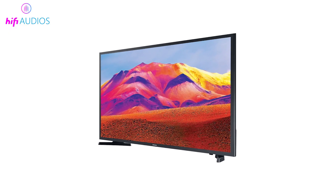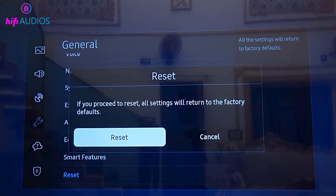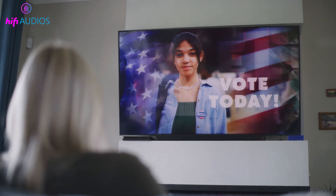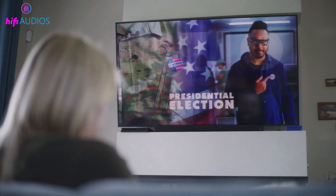Now we move to the final option if nothing has worked so far. Fully reset both the TV and the soundbar. After the reset is complete, turn AnyNet+ back on and enable ARC again from the sound settings.